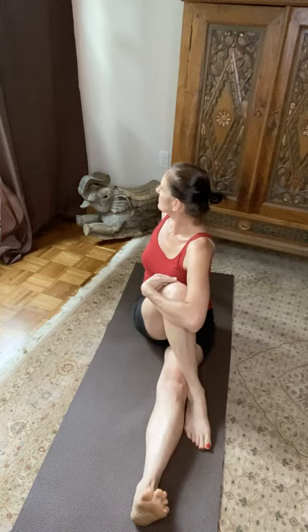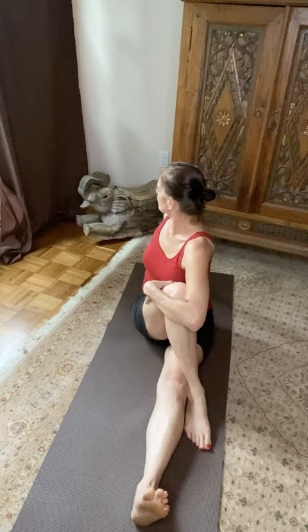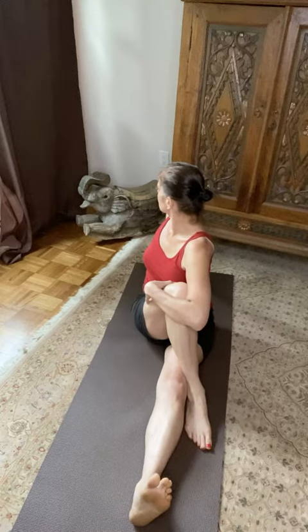Make sure your spine is really nice and straight. As you inhale you heighten yourself and straighten out, and then when you exhale you give yourself a little bit more of a twist. This is so invigorating for the spine — it feels fantastic.